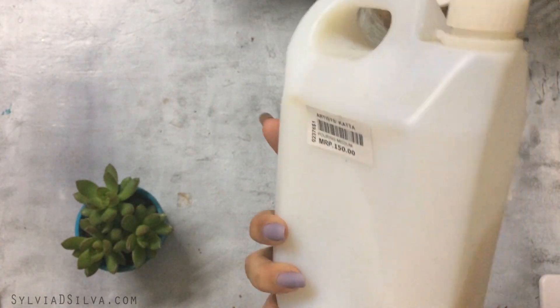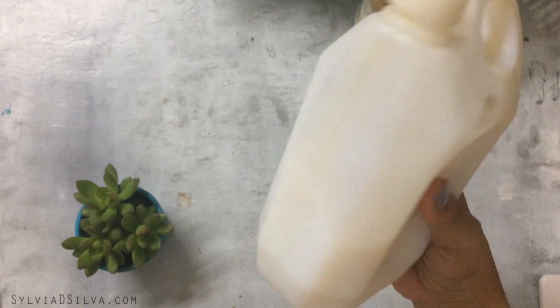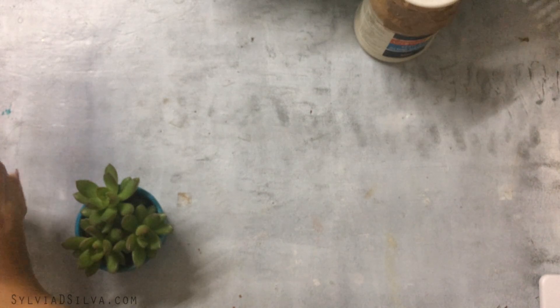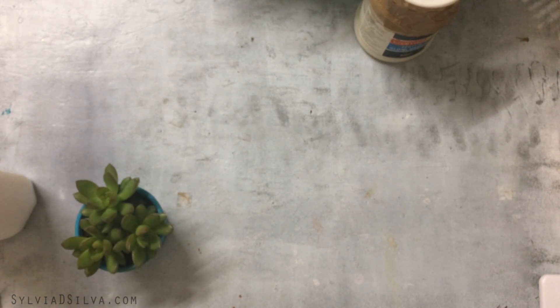This next pouring medium I purchased at Artist's Kata in Pune. It works in a similar way, but I don't really like the surface effects it gives because it doesn't dry like Liquitex Pouring Medium — not my favorite.